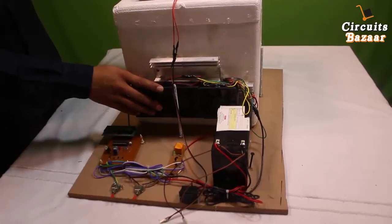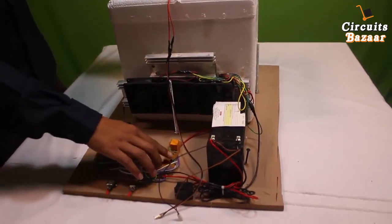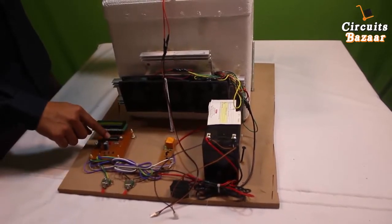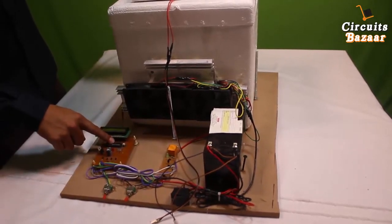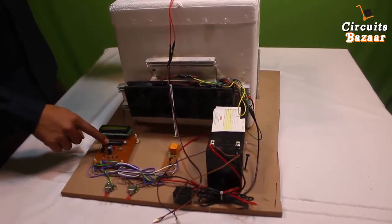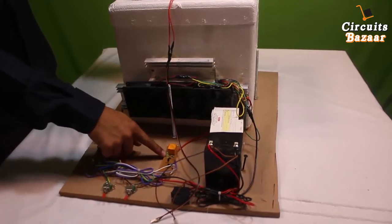We have set a limit of 24 degrees Celsius, so after reaching 24 degrees the relay will automatically cut the supply to the Peltier plate. These two transistors are acting as a driver because you cannot drive a relay directly using a microcontroller — you have to amplify the current. The relay is working on 12 volts and the microcontroller is working on 5 volts, so you have to amplify the microcontroller's current to drive the relay.